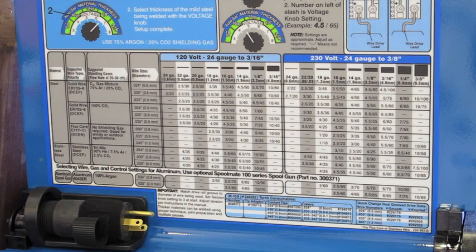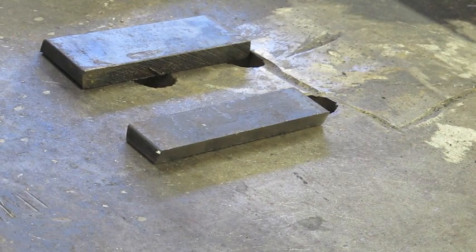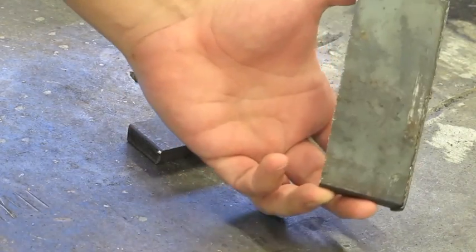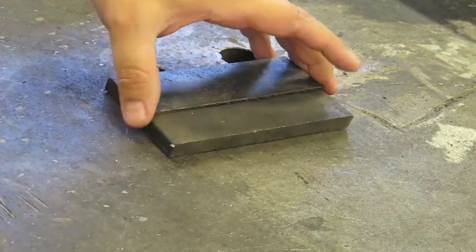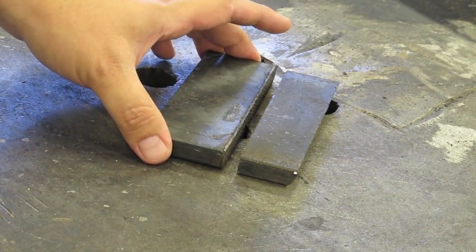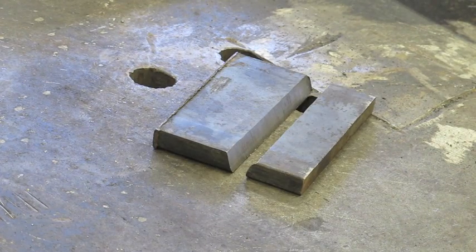If you need to weld thicker than three-eighths of an inch, all you do is take it on in multiple passes. So let's assume we have a half-inch piece of material — I have some scrap half-inch material here. We want to join this together on a butt joint. There are four very distinct things you need to do to ensure a successful weld of thicker material using the MIG process.